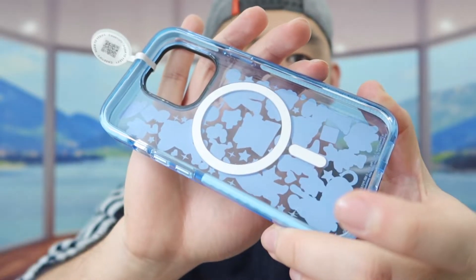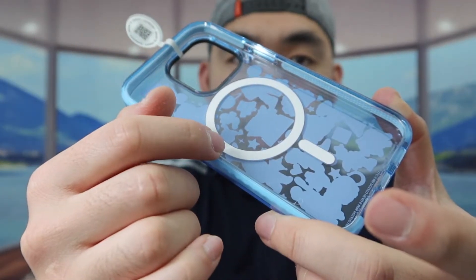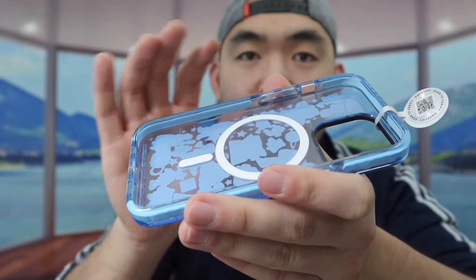So once you guys do take it out, this is basically what the inside looks like. We do have the MagSafe wireless charging option, and throughout the case inside it means that you do have the protection, so that way if you guys do accidentally drop it, you don't have to worry about it.